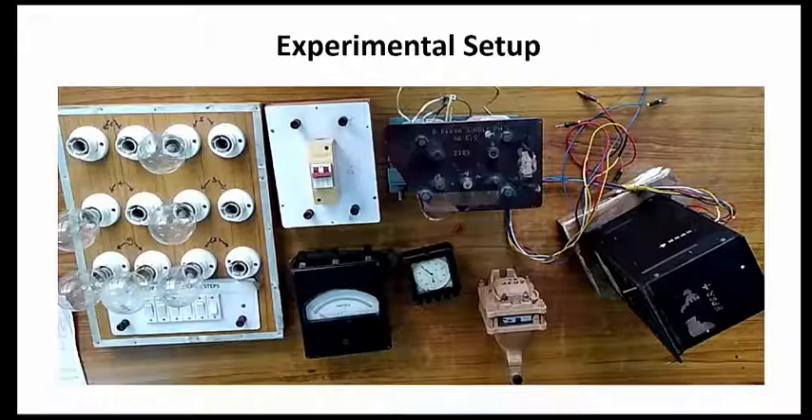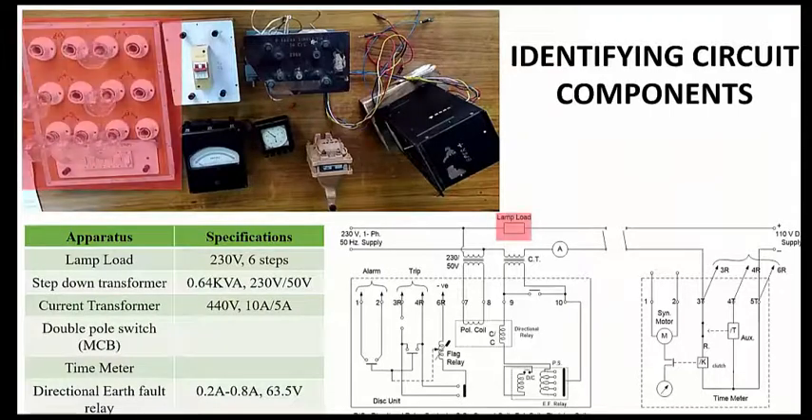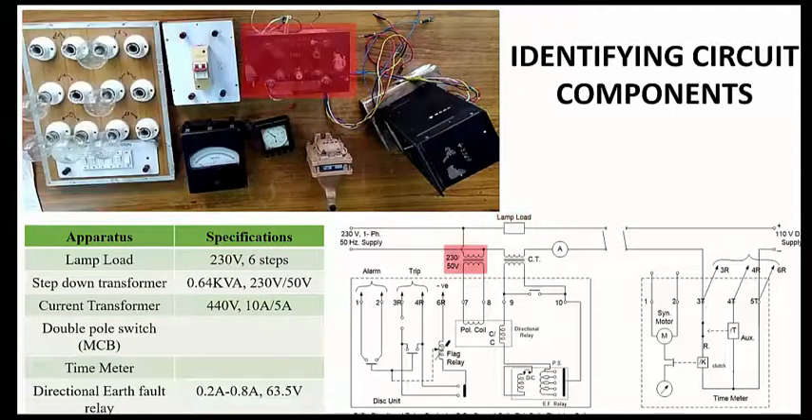This is the experimental setup. Looking at the components, we can identify the lamp loads. We have a varying load; this lamp load will be operated with switches that are connected. The specification of the lamp load is that it will be operated in six steps, and the operating voltage is 230 volts.